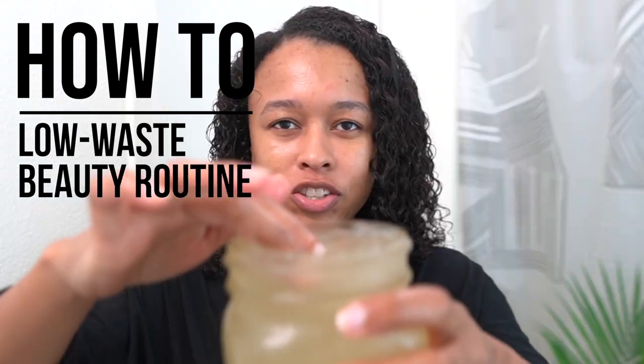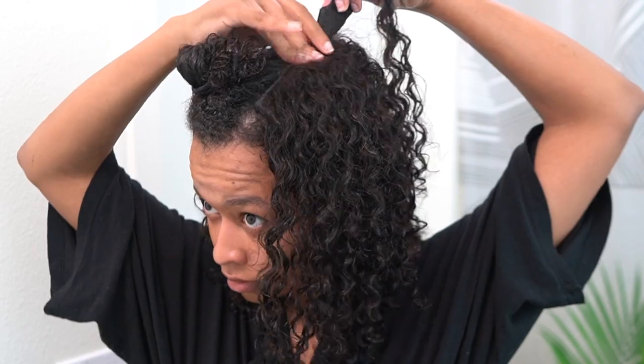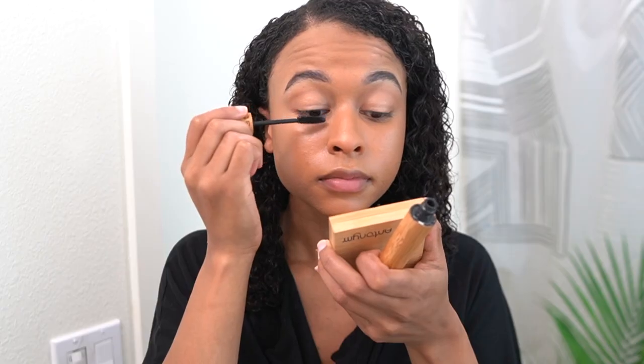Hi, welcome to Waze YouTube channel. I'm John Yoo, and I'm a sustainability content creator. I teach people how to live a low-waste lifestyle while also making it inclusive and accessible to everyone.